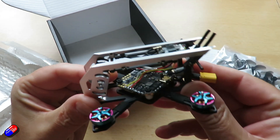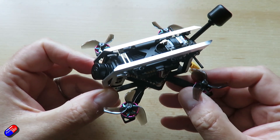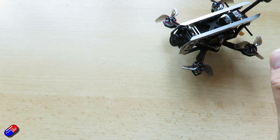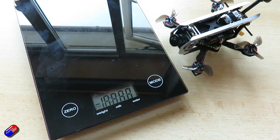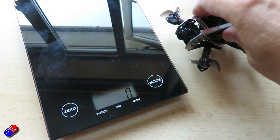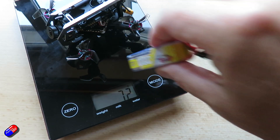Flight time is only a couple of minutes if you're flying in a spirited fashion. They're advertising about 4 minutes 20 seconds with a 35mm prop, but I think you'd have to be very careful with your throttle to get anywhere near that. Weight is about 68 grams.